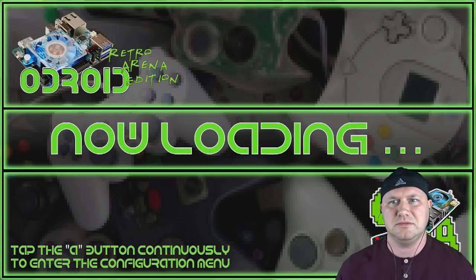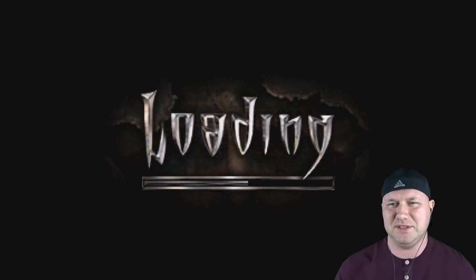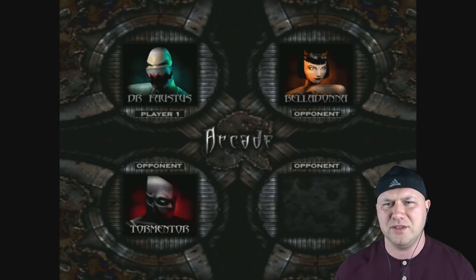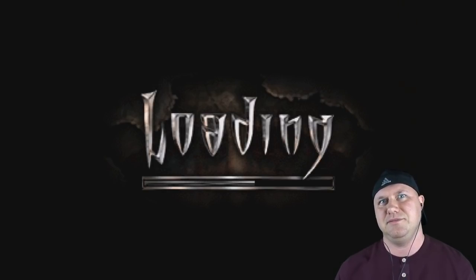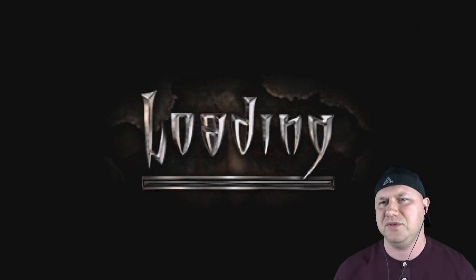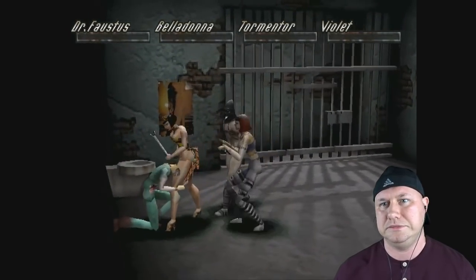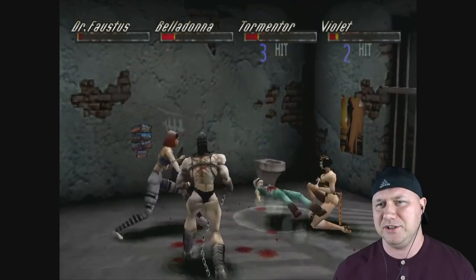Let's look at Thrill Kill — I wonder if this will even run, I didn't test this. It should run. We're gonna agree this is a messed-up game because it is violent. We'll be Dr. Faustus, going against Bella Donna, Torment, and Violent Coed. There's some flickery stuff but the game looks nice. Things are not looking good for Dr. Faustus.